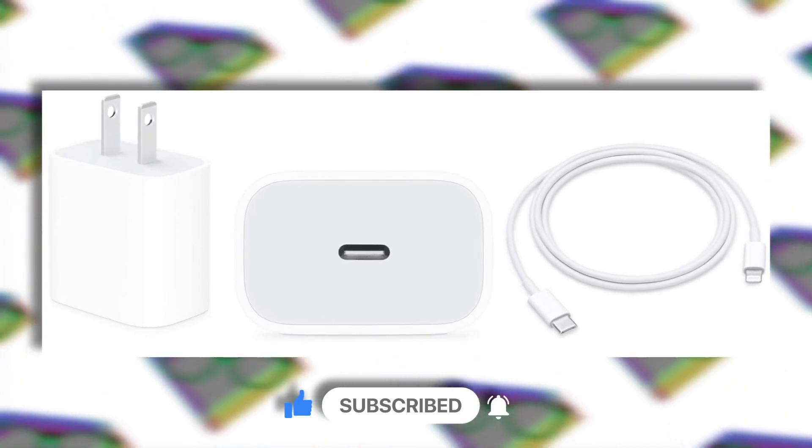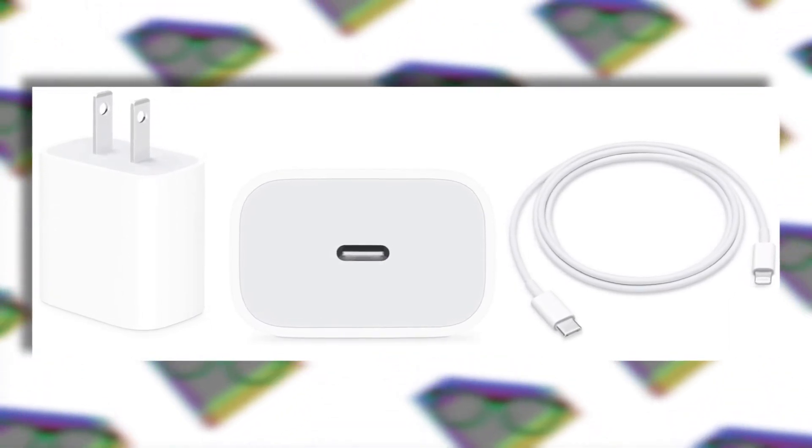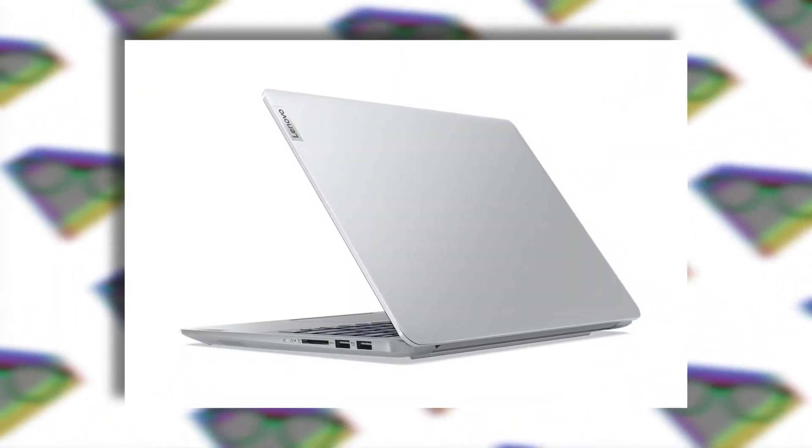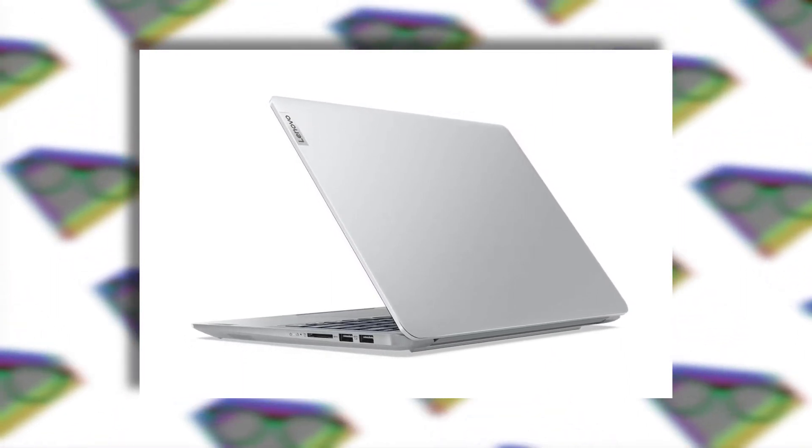This laptop comes in a 4G variant too, but that variant comes with the Snapdragon 8c chipset. Now, if you don't want to jump on the ARM-based Windows laptop wagon yet, then you can go with the IdeaPad 5i Pro or the 5 Pro.